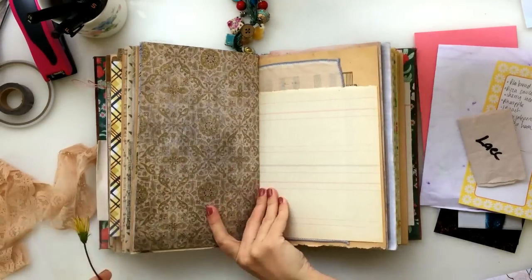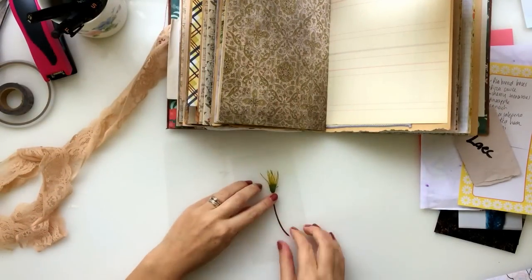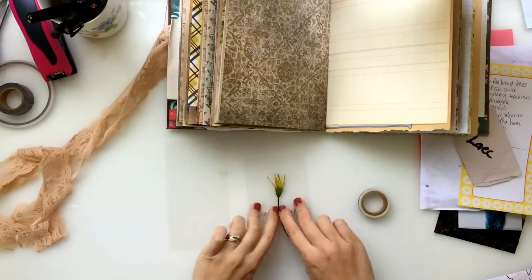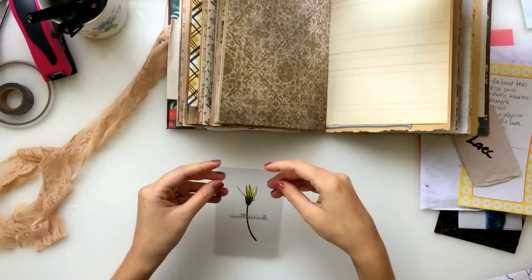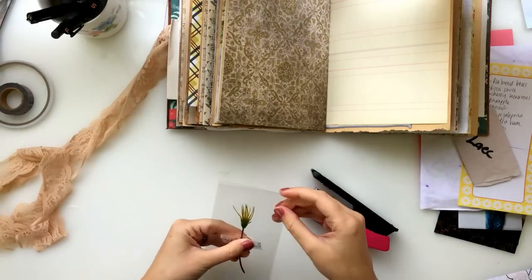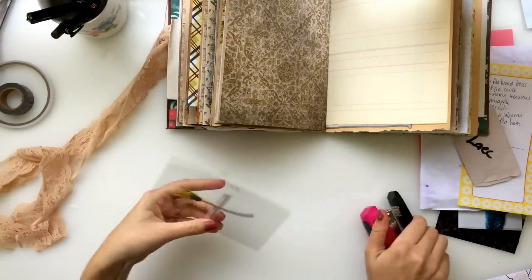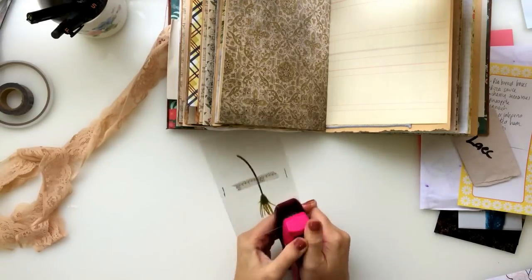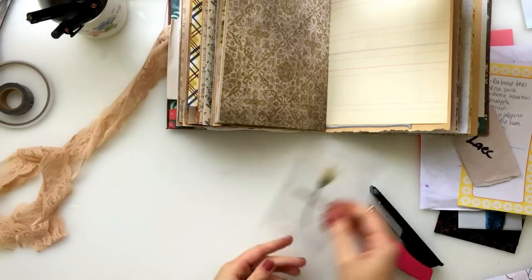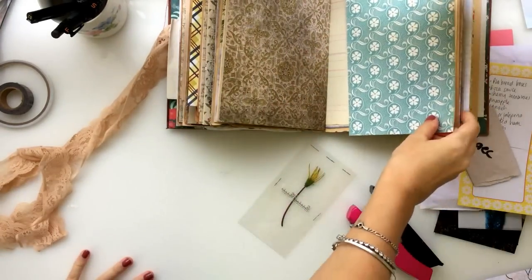This little flower is actually a weed that my son picked for me when I picked him up from preschool last week. I wanted to keep it and put it in my journal, so I got a sheet of acetate and cut it in half, then washi-taped the little flower to it and stapled the two pieces together so the flower was in between. I would have really liked to have sewn around it because I think that would have looked really cool, but I'm just not a very good sewer.